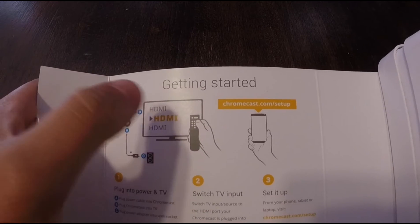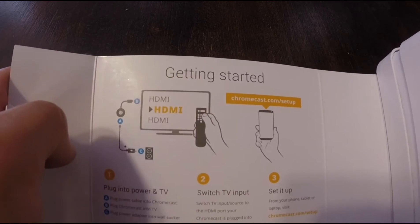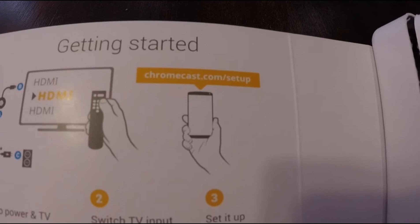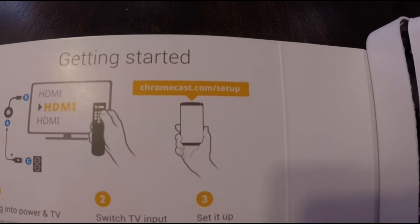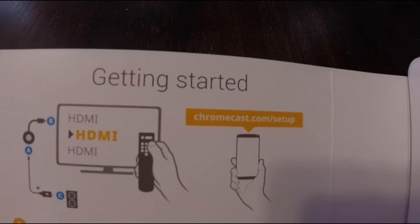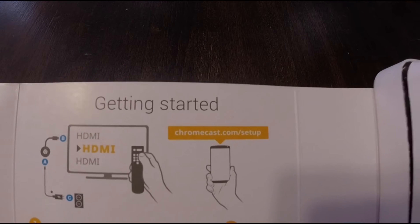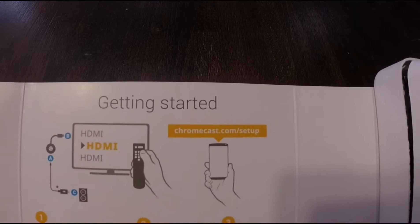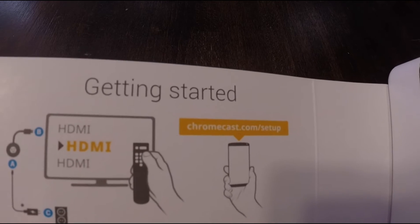It asks you to set your monitor or your TV over to HDMI, which should go without saying, and tells you to go ahead and download the Chromecast app. From what I heard there's a brand new Chromecast app — I'll be sure to download it pretty soon, and then maybe I can do a setup video for you guys.